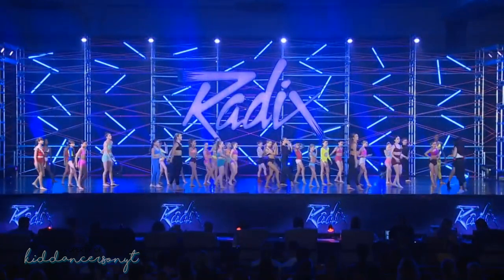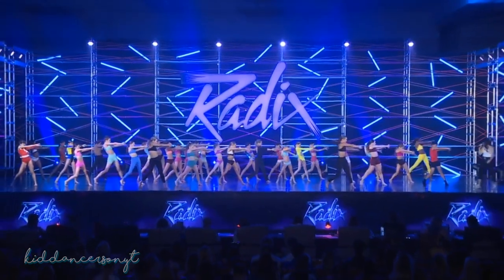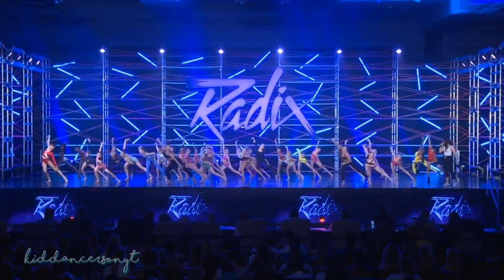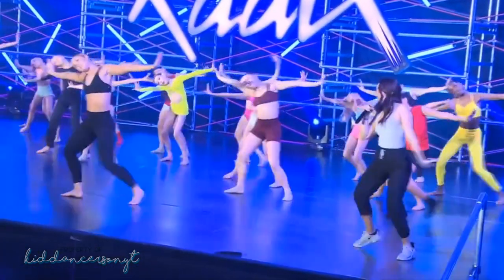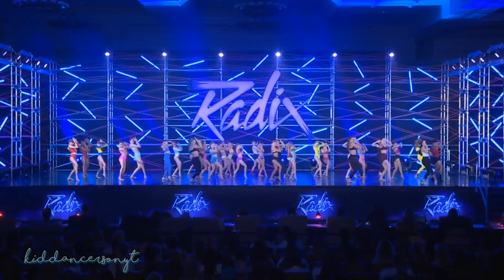Add that on from the top: 5, 6, 7, hit it, 8. 1, 2, 3, and. 4, and. 5, 6, back, 7, batman. 8, 1, 2, a 3, and, 4, and — get funky. And, 6, and snake ball change. 1, and, 2, and, 3, and, 4, and.